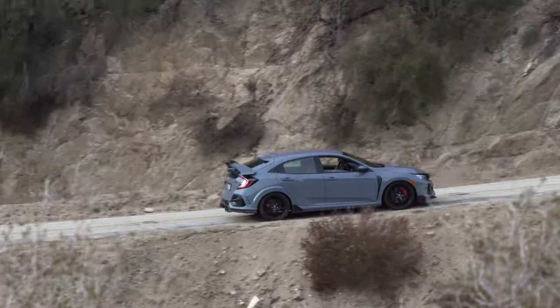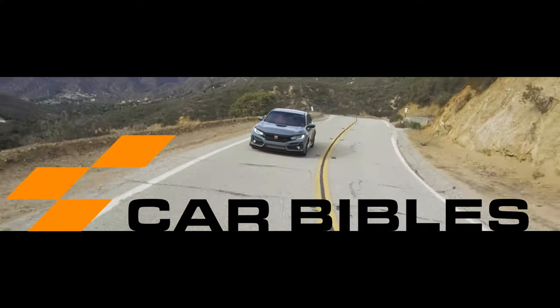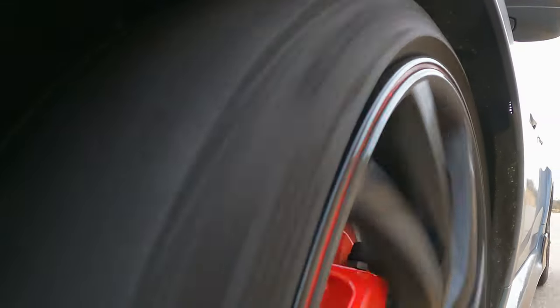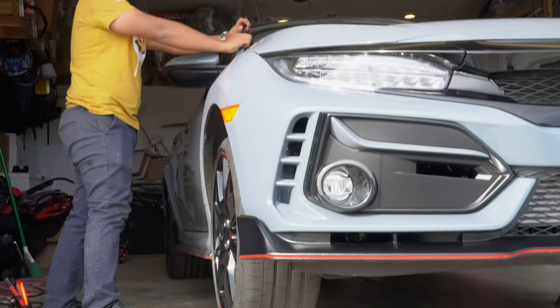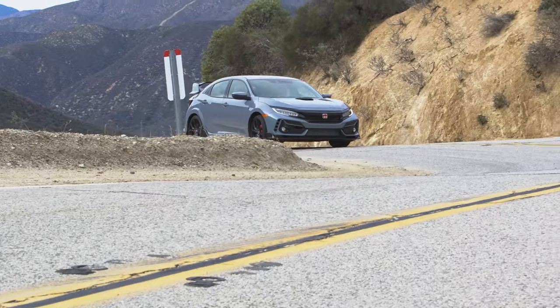The 10th generation Honda Civic Type R is supposed to represent the pinnacle of front-wheel drive, made with clever engineering and just a touch of magic. So we decided to take a closer look into how this magic is achieved. Let's head to the Carbibles West Coast HQ — also known as my garage — and tinker with the fabulous engineering of this special hot hatchback.